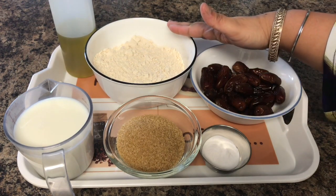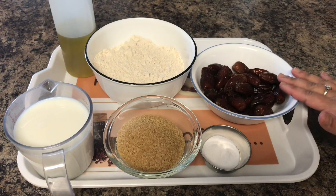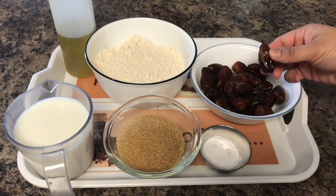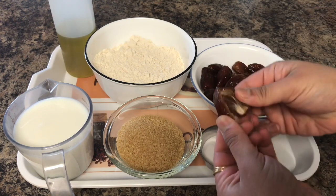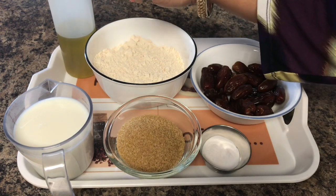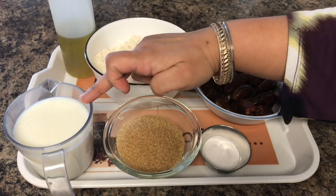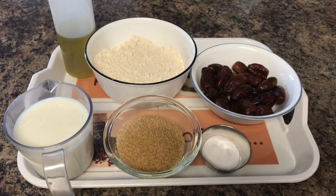First of all, I have taken two cups of atta or whole wheat flour. After that, I have taken 25 dates — these are already pitted, so you need to pit them if your dates are not pitted. After that, I will be using half a cup of oil, one and a half cups of milk, half a cup of sugar, and one and a half teaspoons of baking soda.